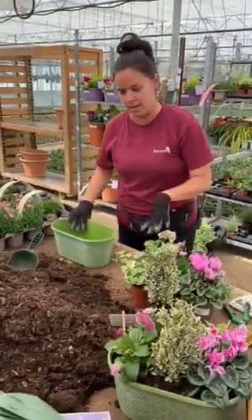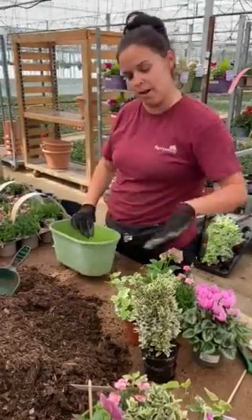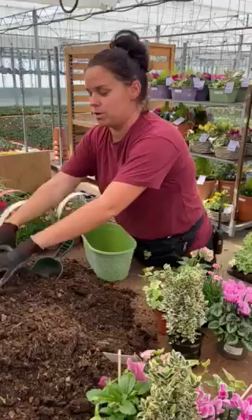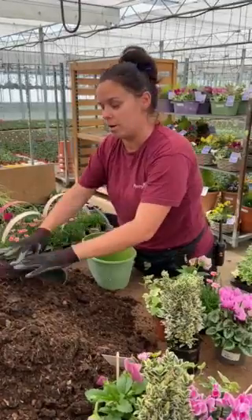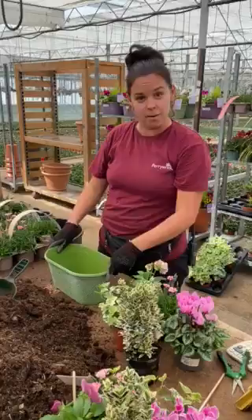I get everything I need laid out, get my container sorted, all the plants that I'm going to use, and my compost. We use a 30% reduced peat-free compost, just because we're hoping to go more peat-free as time goes on. I'm just going to show you quickly how I would make it.